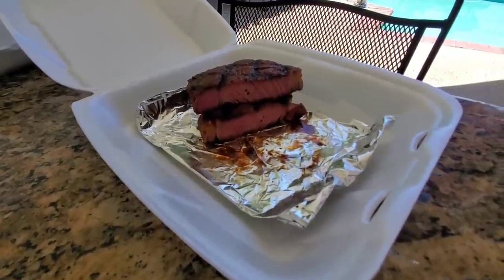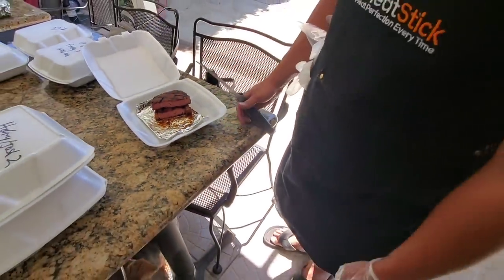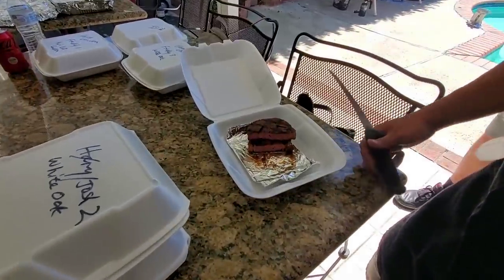Let's go back to White Oak's entry. That's Freddy's — we give it a 9 on the doneness. A little bit over, just a tad over. So we give it a 9.